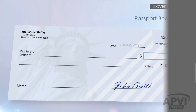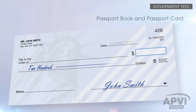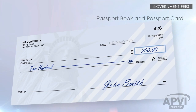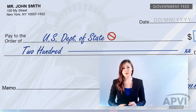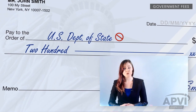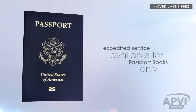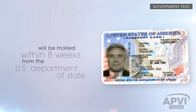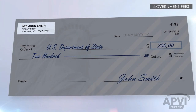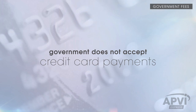If you have applied only for a passport book, make your check out to the amount as seen here. Or if you have applied for both a passport book and passport card, make your check out to the amount as seen here. Make sure to write the check or money order payable to U.S. Department of State — do not abbreviate the word 'department,' as checks or money orders written as such will not be accepted. Remember, expedited service is available for passport books only and does not apply to passport cards. Passport cards cannot be expedited and will be mailed within 8 weeks directly from the U.S. Department of State to you through regular mail. All personal checks must contain a printed address, and make sure to include your name and date of birth on the memo line. The government does not accept credit card payments for these types of payments.